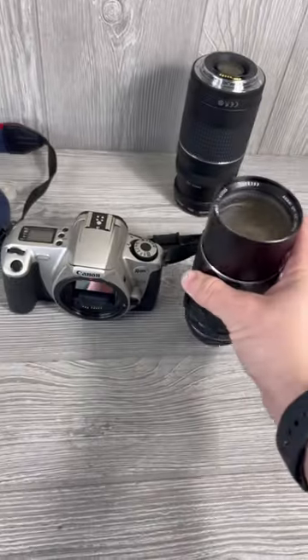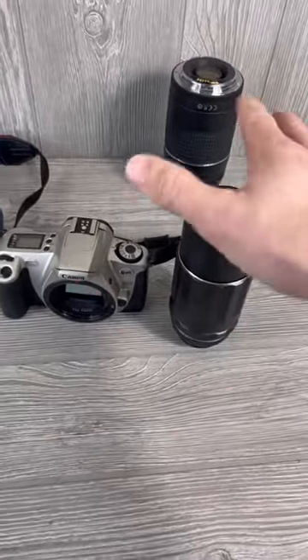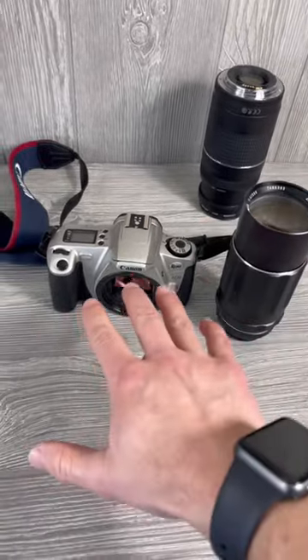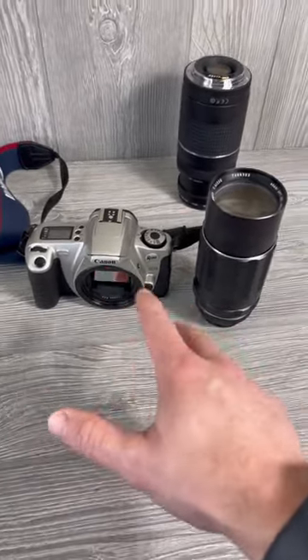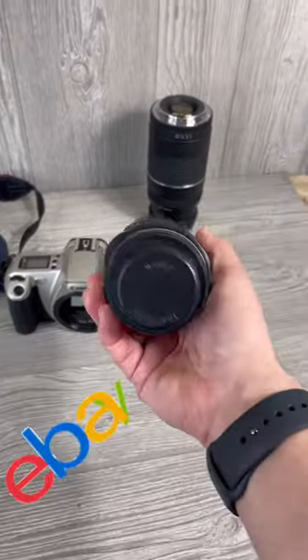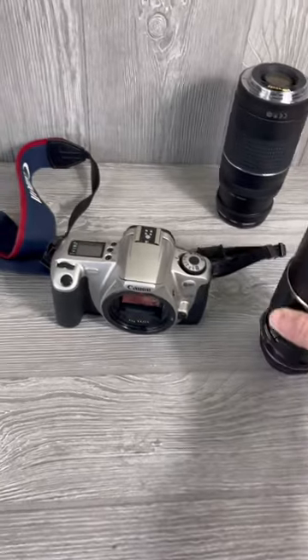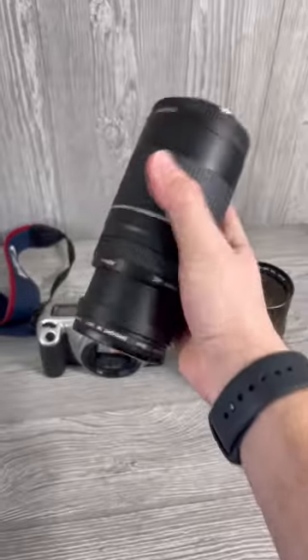Look here — if you're a reseller and you didn't know this, sometimes camera lenses can fetch you more money than if you keep them attached to the camera. So sometimes it is better to look at sold comps on eBay or whatever platform you're selling on and go ahead and take the lens off the camera and consider just listing the lens.